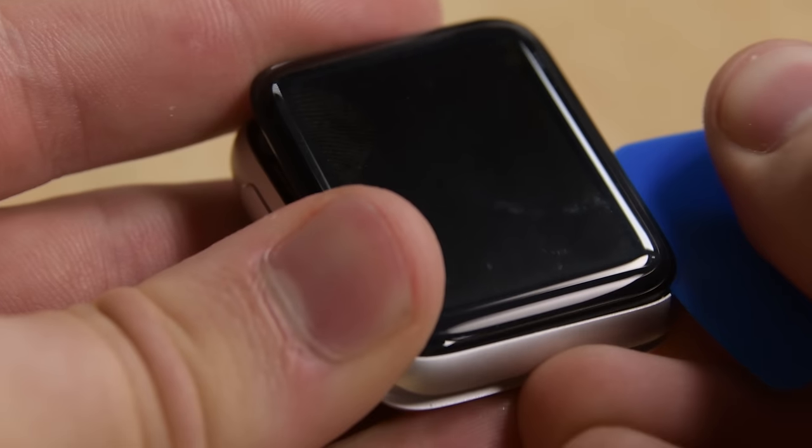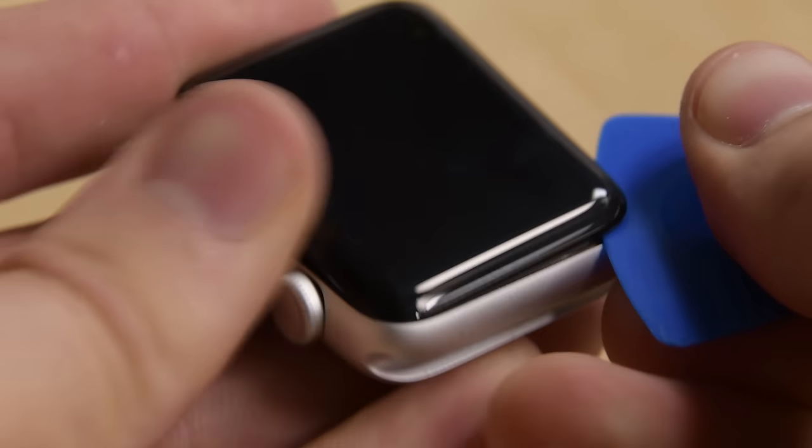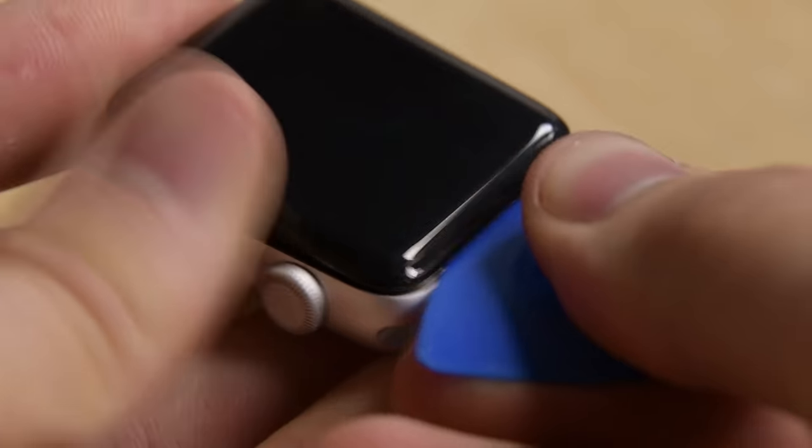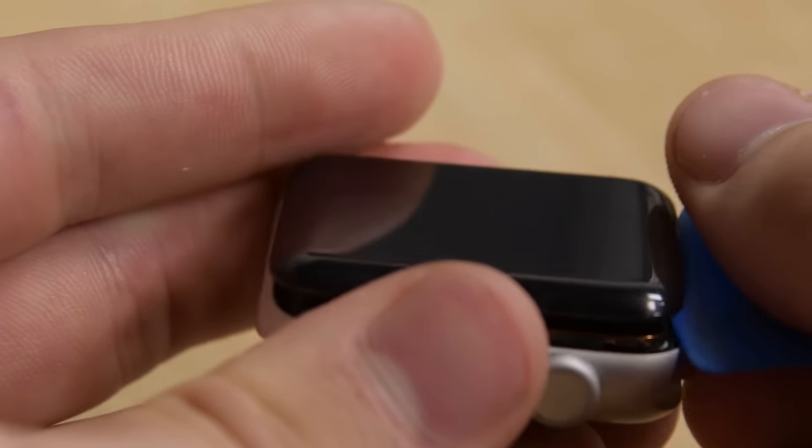We really don't want to be lifting any of the black gasket or cutting through and exposing any of the copper. I'm going to move the pick all the way around the display, making sure to cut all the adhesive without disconnecting the cables.